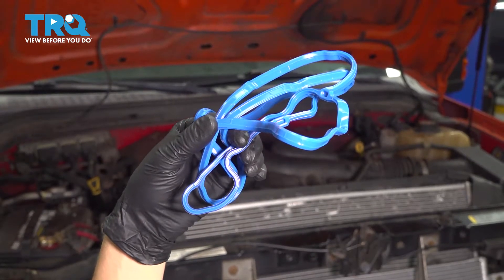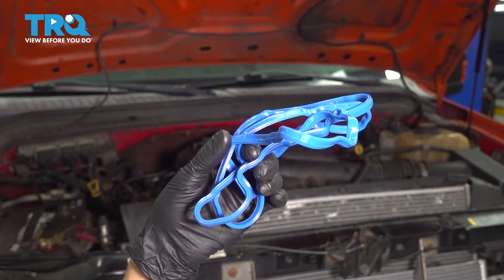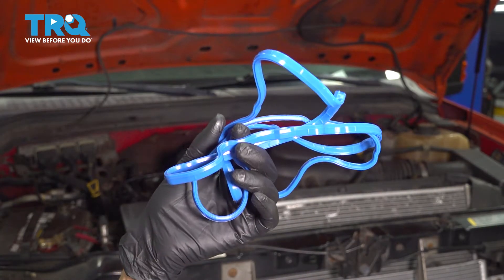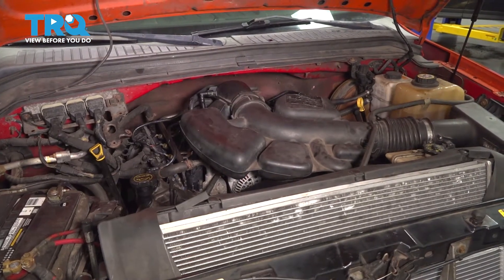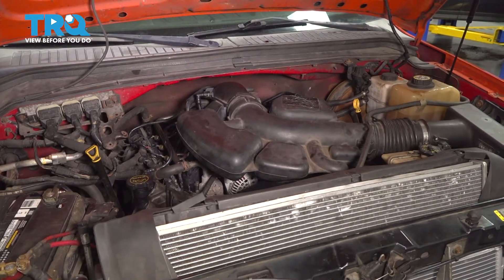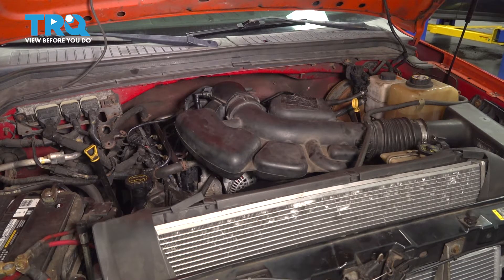For this job, I recommend having some valve cover gaskets ready to go because we do have to remove the valve covers. So you might as well put on new gaskets — that way it seals up nice and tight when you're done. I'm only going to show you how to do this on one side of the engine because the other side is exactly the same. And as always, I recommend doing both sides at the same time.